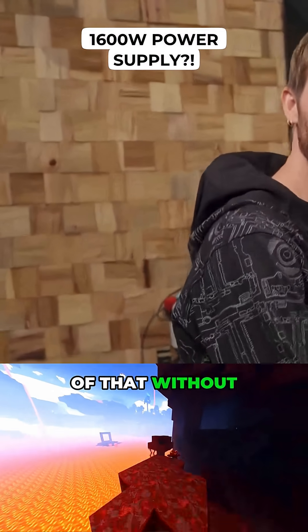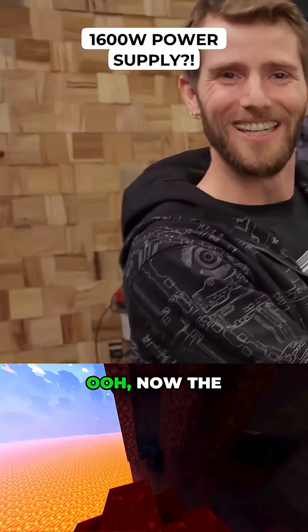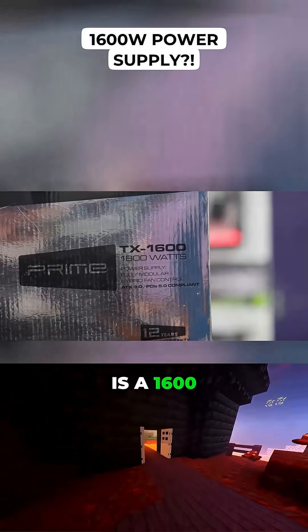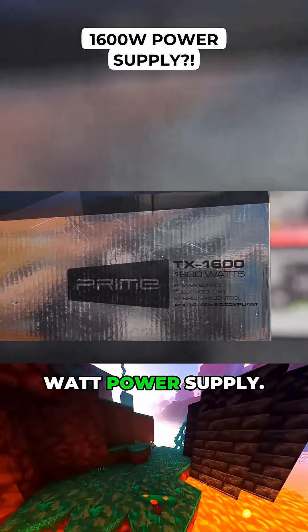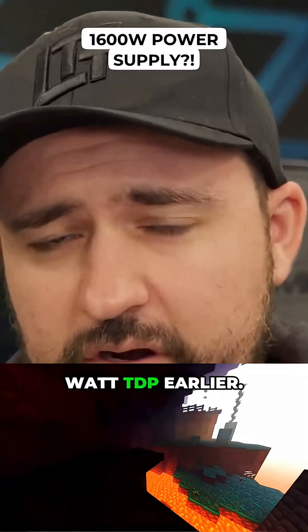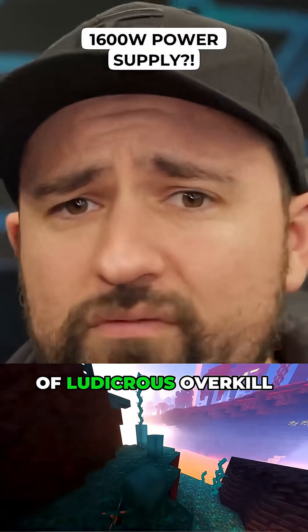Of course it won't do any of that without a power supply. The keen eye among you might have noticed that this is a 1600 watt power supply. But Linus, you might ask, you mentioned a 350 watt TDP earlier. What's the point of this kind of ludicrous overkill?